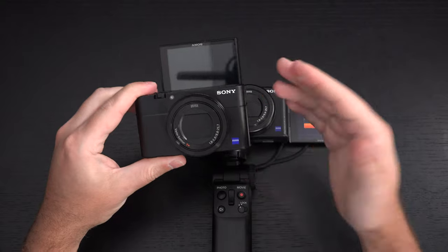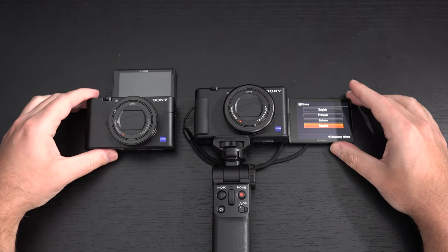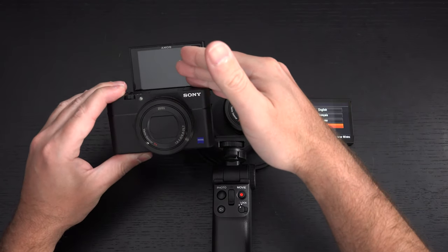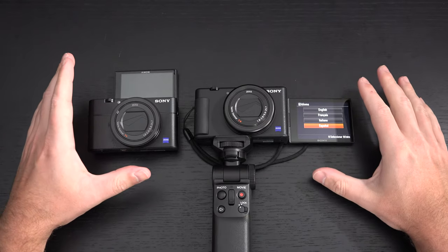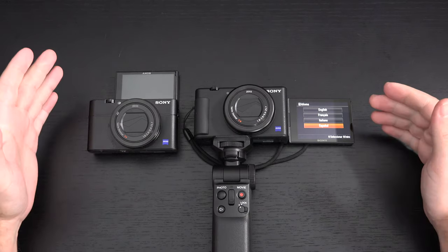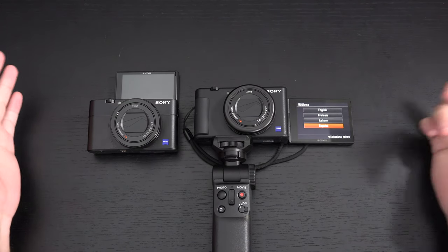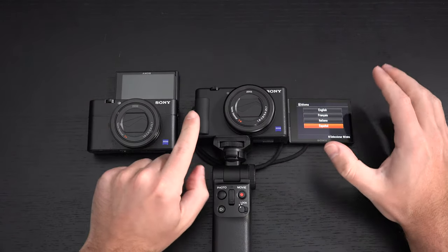Sony learned with the A6400 that people were having to work around accessories blocking the display, so they've now implemented a swivel display on the side. It is not a full touchscreen — it allows you to select a point of focus, but you're not going to be able to navigate menus or make selections with your finger. There is a physical grip, which is nice.